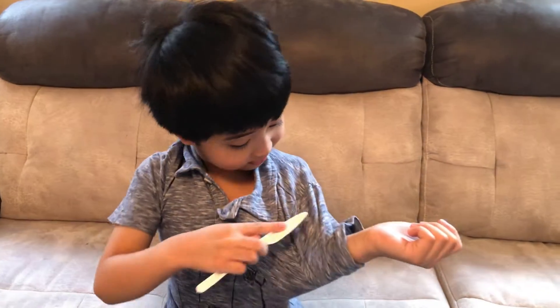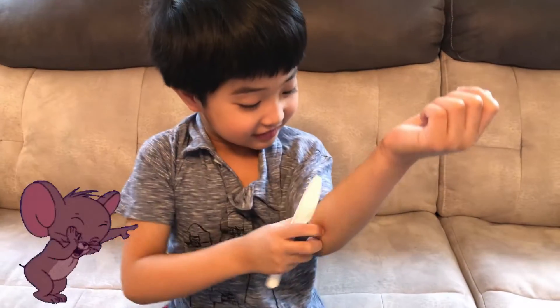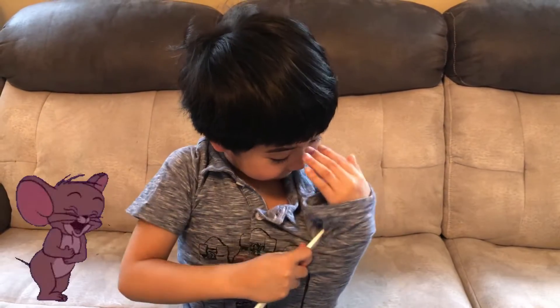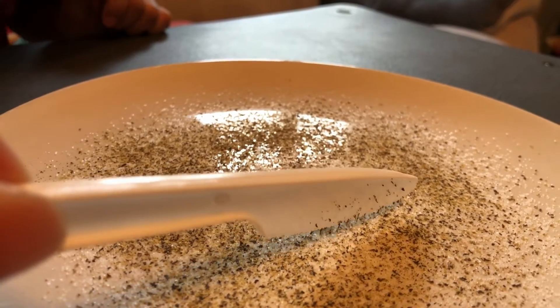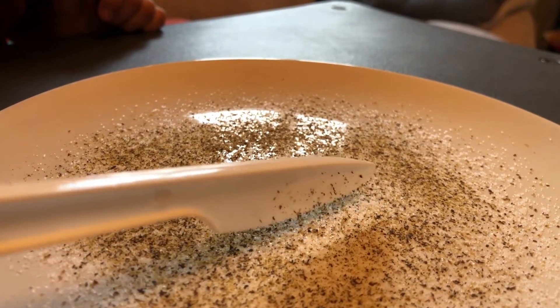Now I'm going to rub the knife on my sleeves. Isn't it fun? It's fun! Wow! A lot of pepper is jumping on the knife.